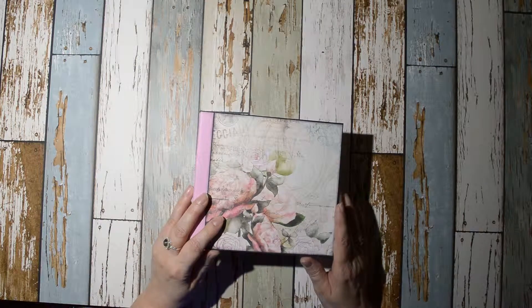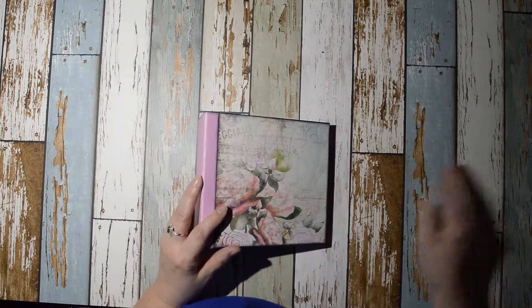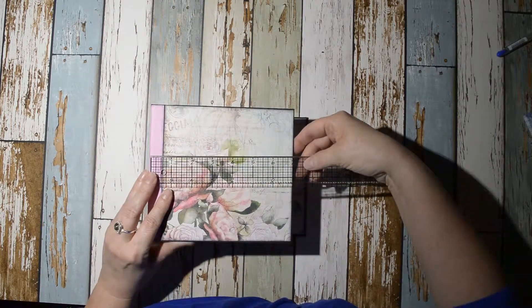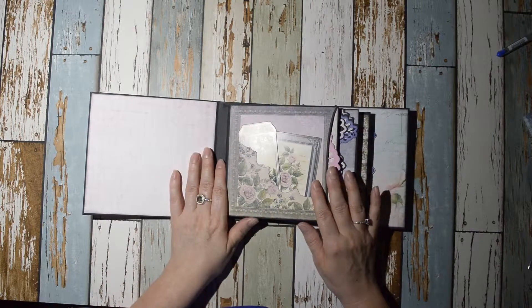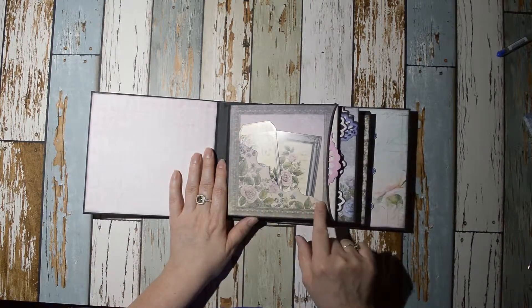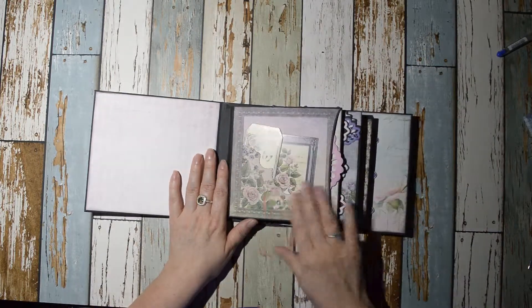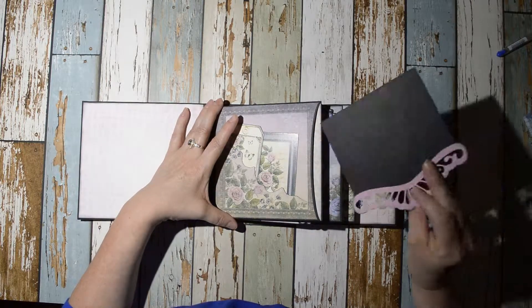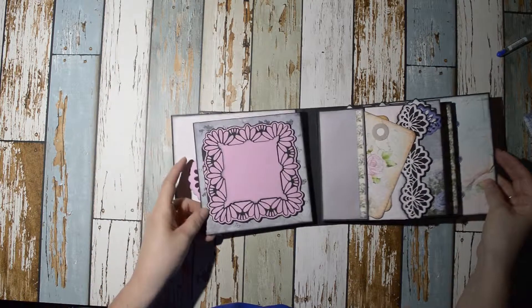This one is seven by six and a half. The first page — I just took this paper and cut around the design and then stuck these in it. We'll put a pocket in there for you guys; there's another insert on the side here.